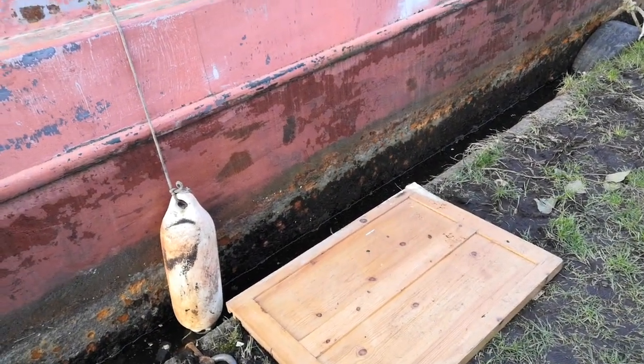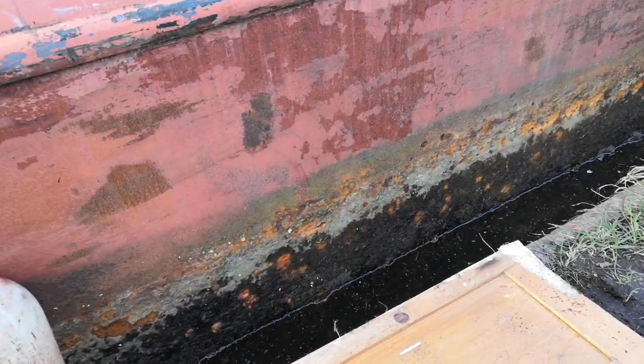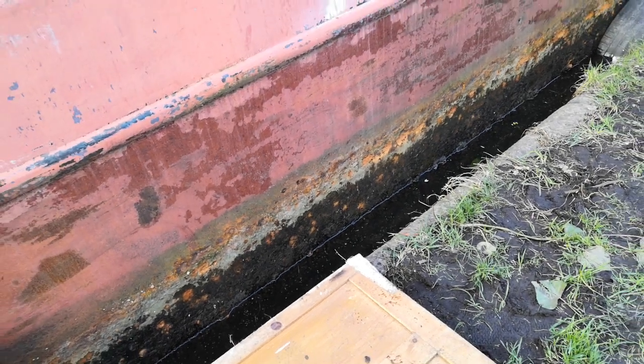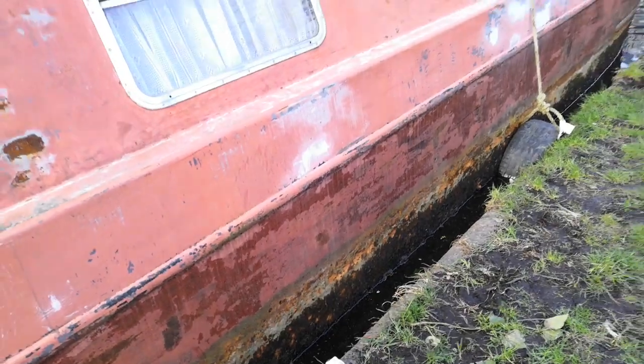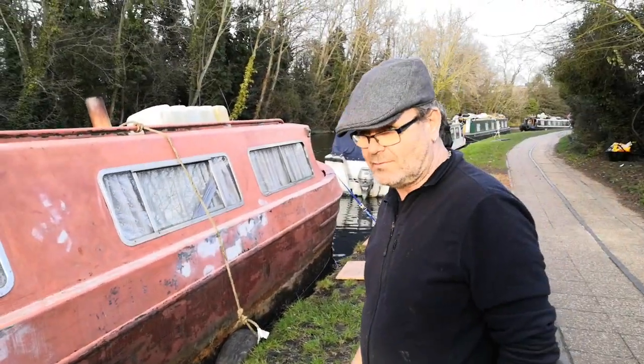When do you think this was last out of the water? I would imagine about 20 years ago. So 20 years of rust and pitting — you can see that. You've got about 12 to 14 inches exposed. What's the next move then, Derek?